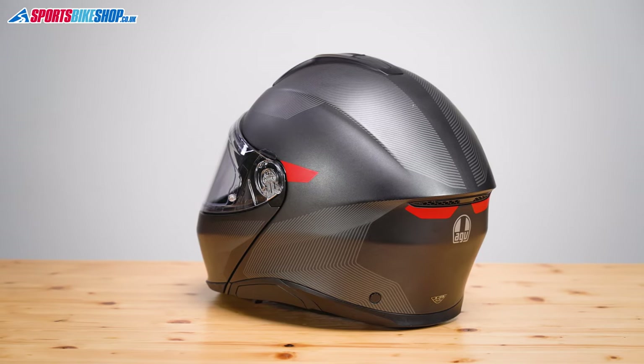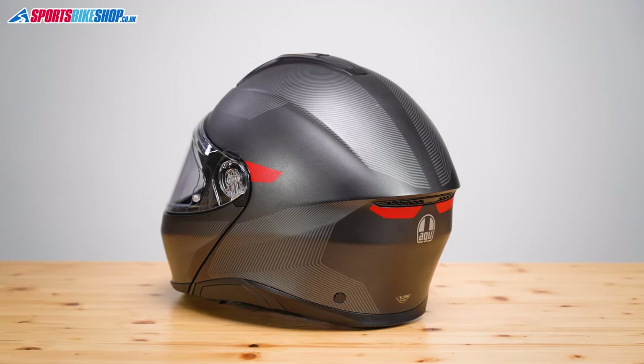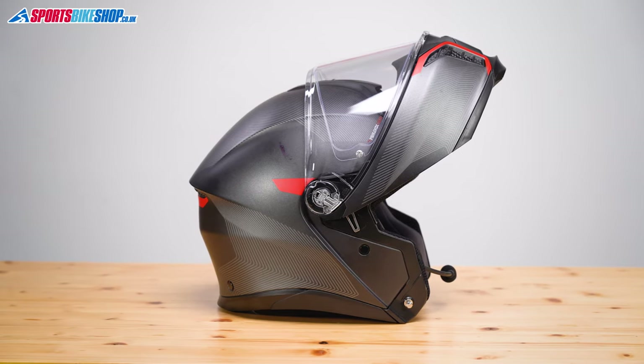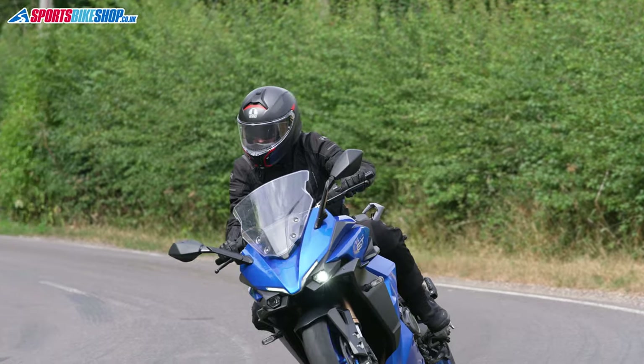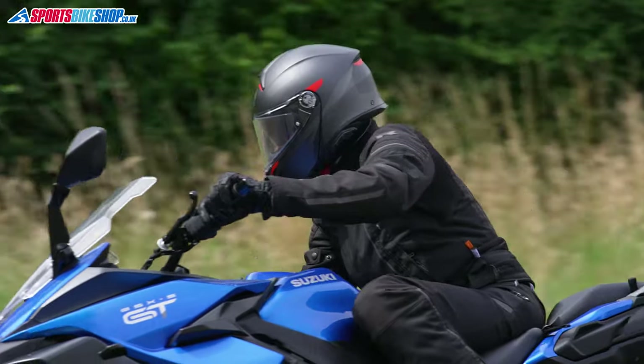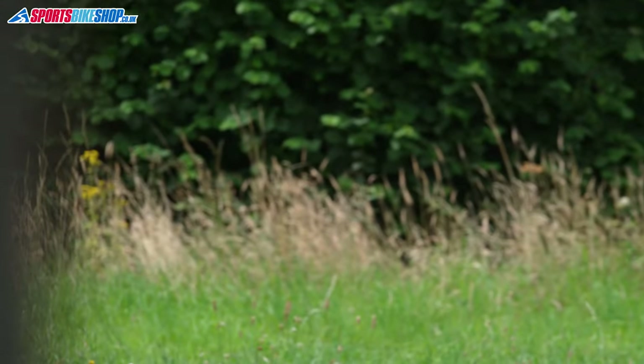The shell for this helmet is made from a combination of fiberglass, carbon and aramid fibers. The idea of that is to keep weight down, and our scales suggest that's worked, because this size medium weighs in at 1607 grams. That's a very respectable weight for a flip front helmet, and in standard trim it's lighter than either the Schuberth C5 or Shoei's Neotec 2. It's also approved to the latest ECE 2206 safety standard.